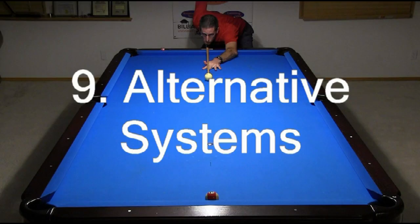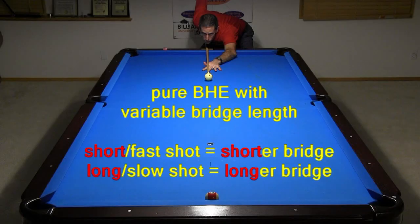Finally, you will learn several simplified systems that can be used as alternatives to the full SAWS system.